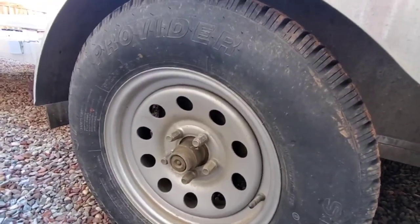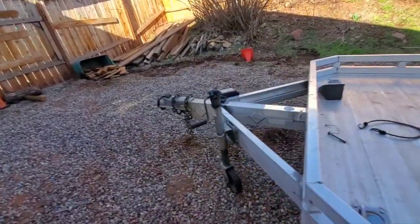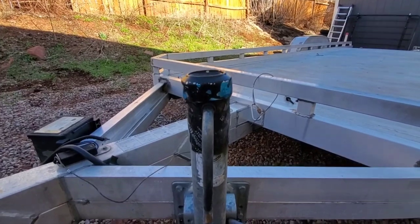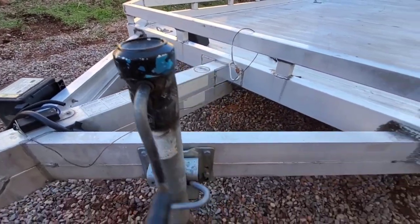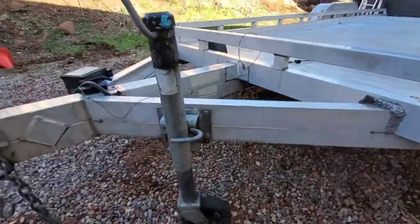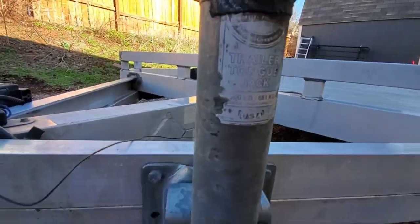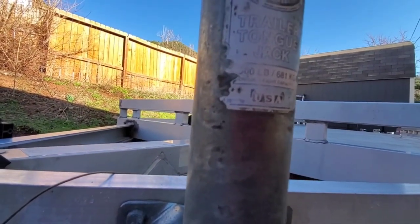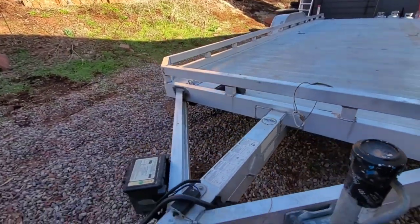Let's crawl underneath. One thing — I used to have a cap on it; I'm not sure where it went. I had cut down an aluminum can and siliconed it to the top because there are gears in here and you don't want them getting all nasty. This is what makes it go up and down — it's rated around 1,500 pounds, I believe.